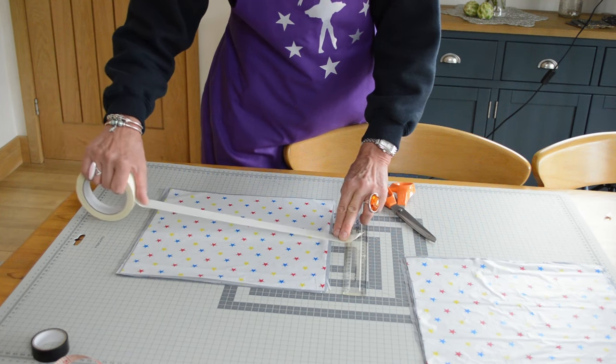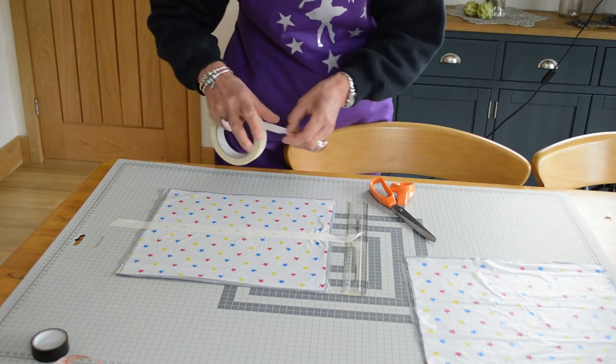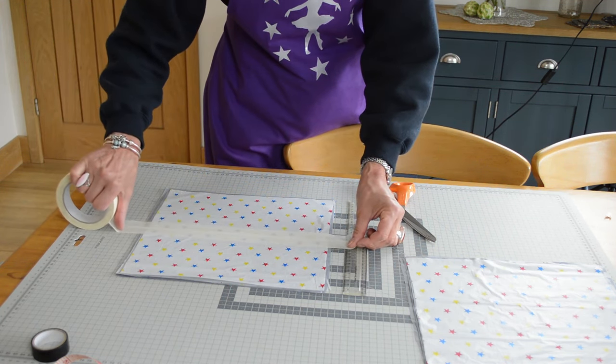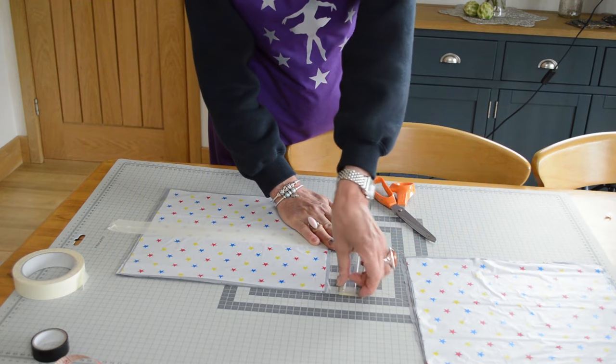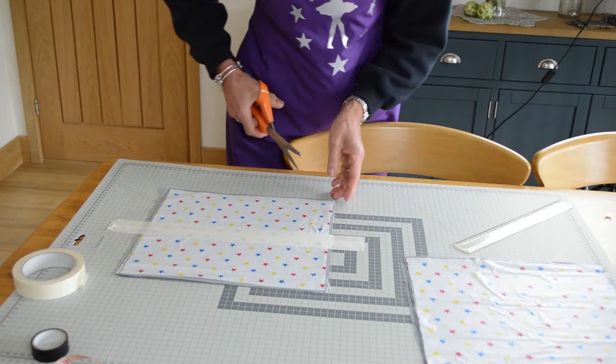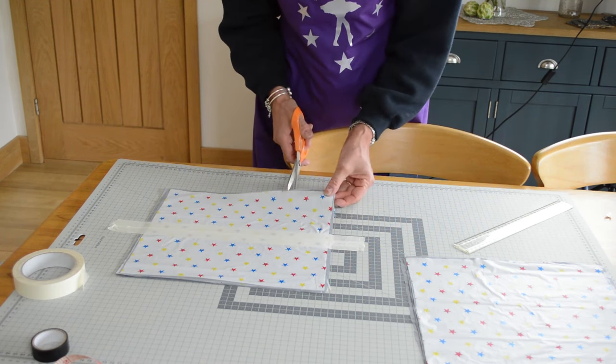We're ready now for the next stage, which is to cut the individual strands for the pom-poms. It's quite useful if you have some masking tape for this — I'm going to tape down the centre of one of our piles of squares and then cut to the tape. Put a couple of pieces of masking tape down the centre, and then you need to cut to the tape.